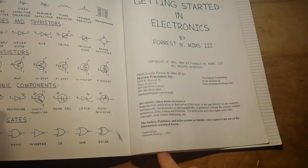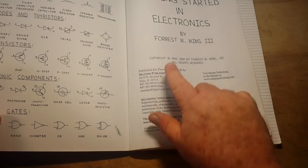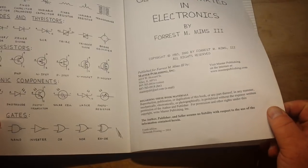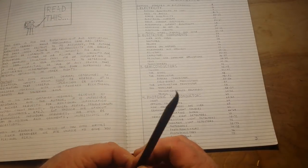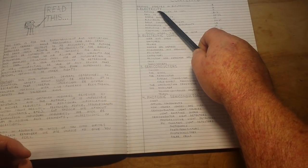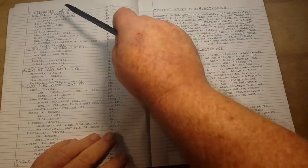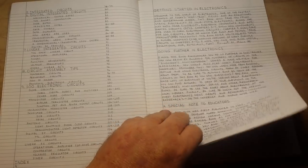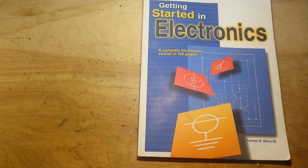This book has been in print since 1983. This is the fourth edition, the 2014 printing, and yeah, this is an excellent book. Let's go through here real quick: Basics on Electricity, Electronic Components, Semiconductors, Photonic Semiconductors, Integrated Circuits, Linear Integrated Circuits, Circuit Assembly, 100 circuits you can build, and an index. It's all handwritten, hand drawing — hands down the absolute best book you can get for starting in electronics, in my opinion of course.